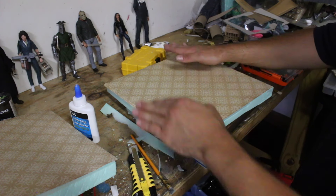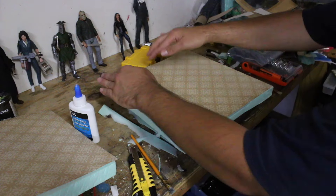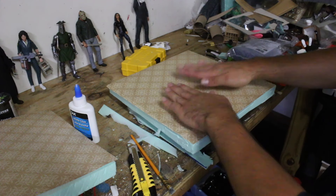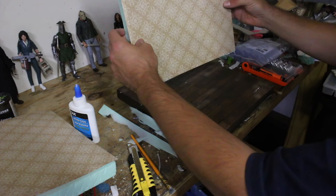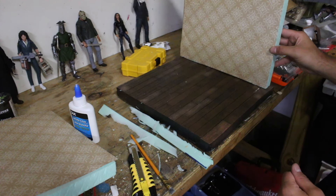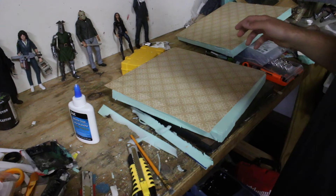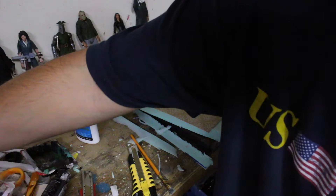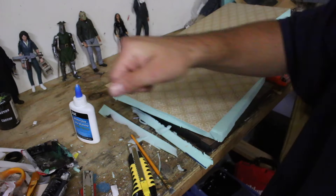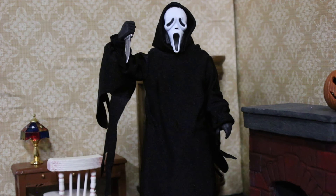I'm going to be adding molding onto here anyway. I even like some of the wrinkles — I think they can add some depth. Now look, that's already looking good! We got that one done, and we're going to do the same on the other wall. I'm not going to show that part since I just showed the whole process, and we'll come back when everything is dried.